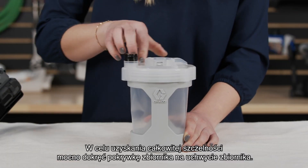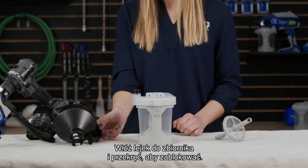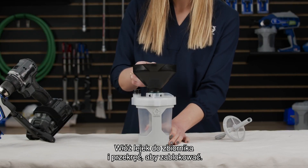Firmly tighten the cup lid onto the cup support to ensure an airtight seal. Insert the funnel into the cup lid and twist to lock.